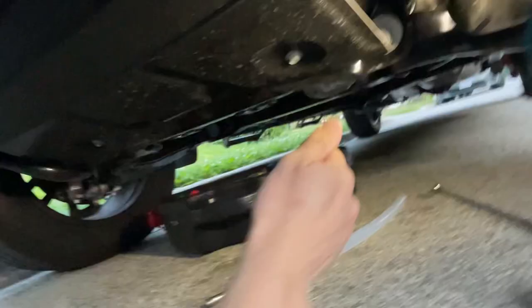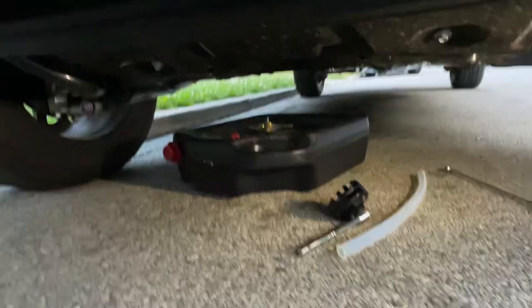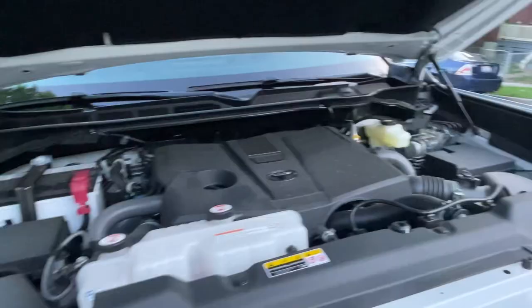At this point your oil pan plug is back on, your filter is screwed in, and all the drain oil has drained from your truck. Pop up here, grab the funnel, pop it into your port, and fill it with 7.7 quarts of 0W-20 oil. Once that's done, put your cap back on.